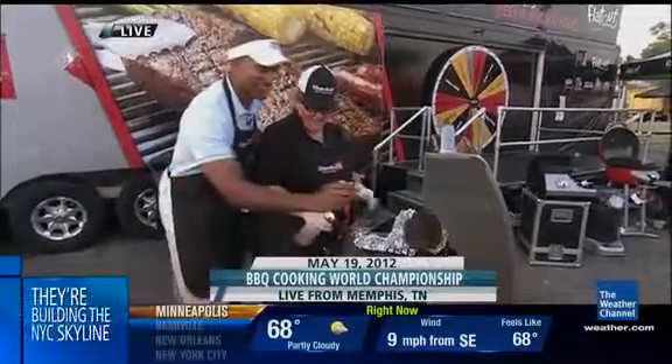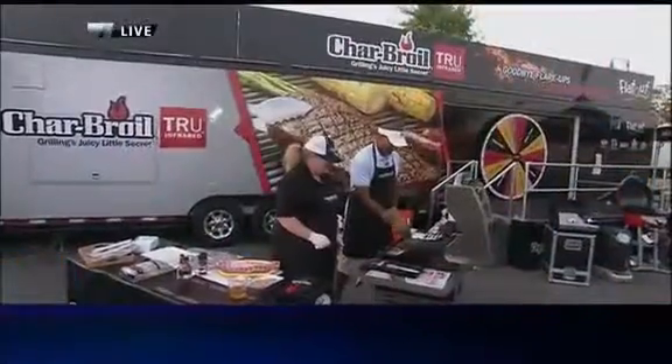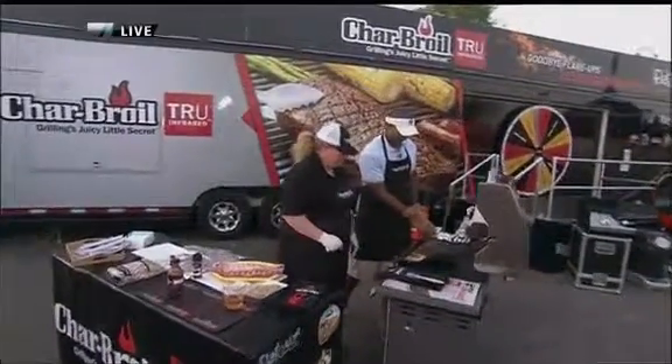Some guys get all the good gigs. That's Memphis — Paul Goodlow got the luck of the draw this morning, grilling up a storm. Don't want to miss some delicious dishes when Weekend View continues.